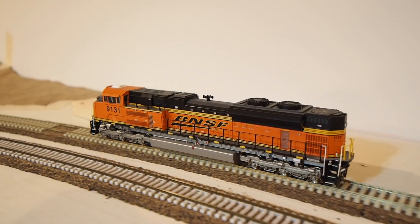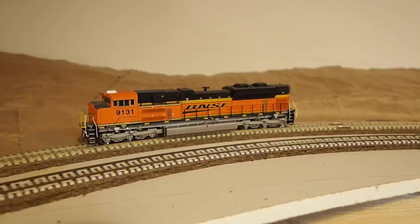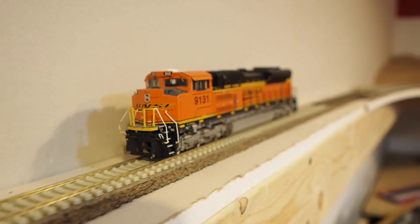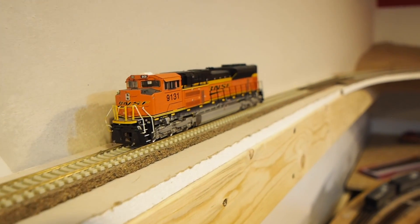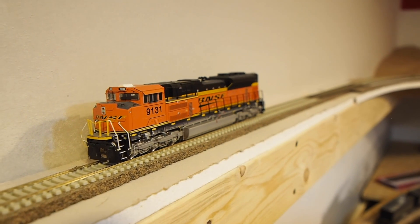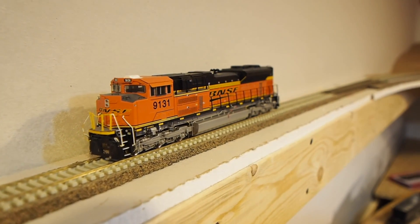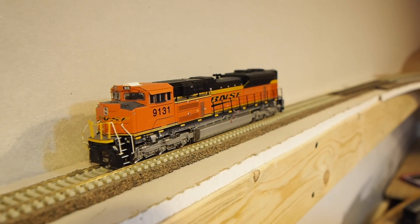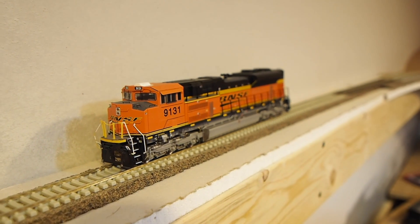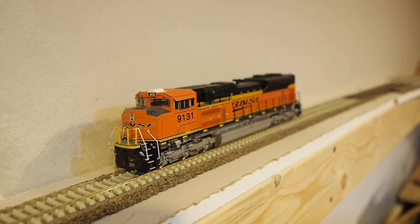Right there — the locomotive has just stopped entirely and I don't really know why it would do that. That's the problem I'm trying to demonstrate. I have come quite a way around the curve and honestly this is probably the furthest distance that this locomotive has got at one in ten speed steps.